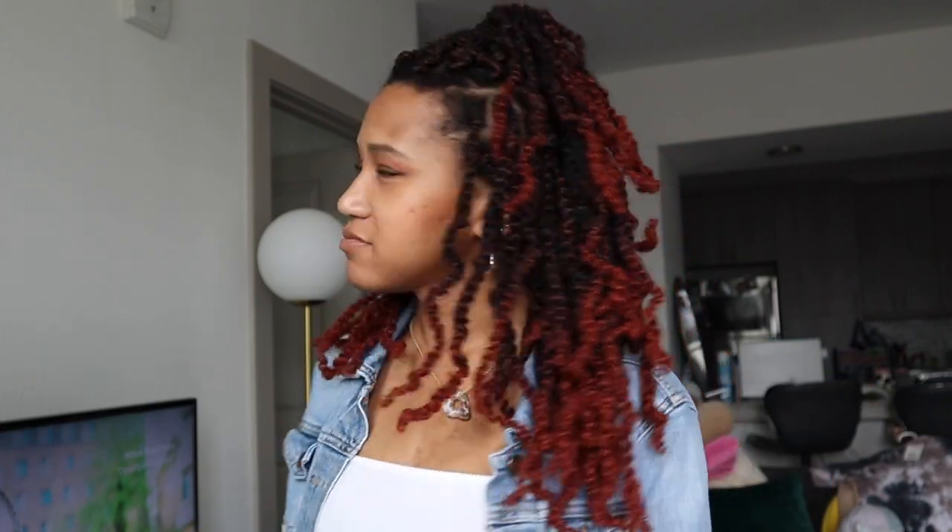It picks up so nice in the light. I was a little skeptical when I was looking in the mirror yesterday when I was doing my hair. It's a little half up, half down right now, but I'm gonna take it down because it's still a little bit tight from doing it last night.